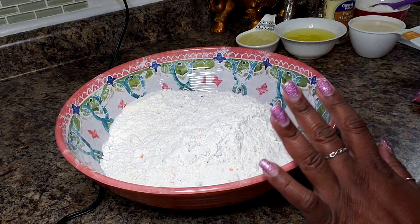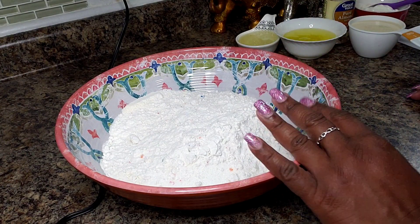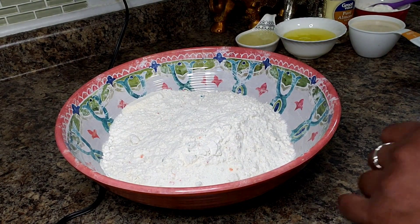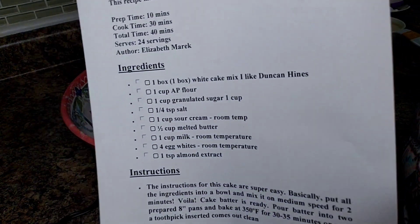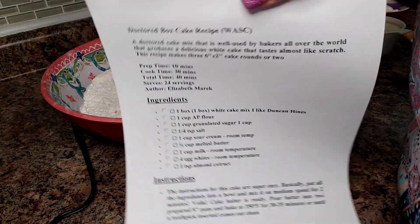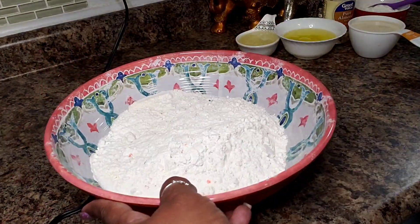So I decided I'm gonna make a birthday cake for him. I found this recipe online about how to spruce up a box cake, and that's what I'm gonna be using today.